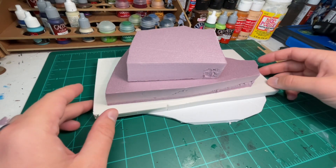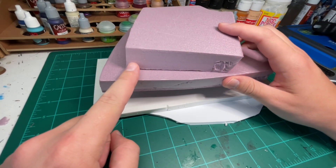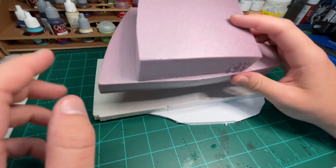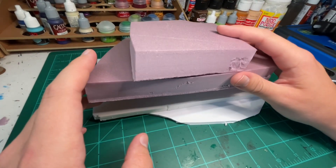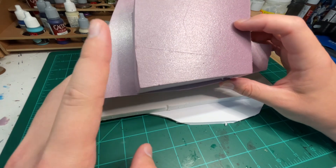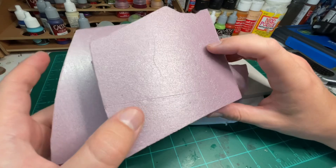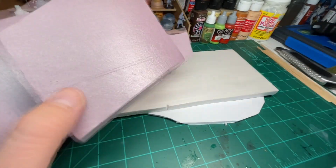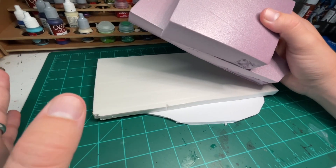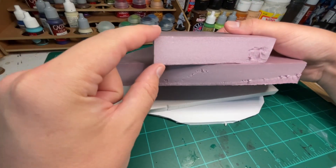First up, our main material is foam. This pink XPS foam makes up the hill portion of the build. It's a nice blocky material — you can cut it and carve it to any size or shape you want. I do all my cutting by hand, but a hot wire cutter would be optimal and save a lot of time. This is totally doable by hand with an X-Acto knife though. I get this from Home Depot — you can get it at Lowe's or any hardware store. I get the 2x2 sheets, and I think this is 2-inch thickness.